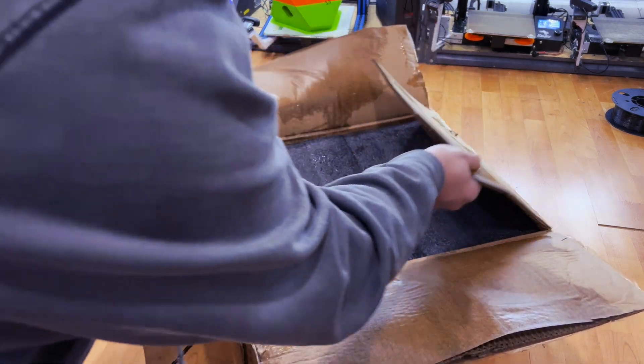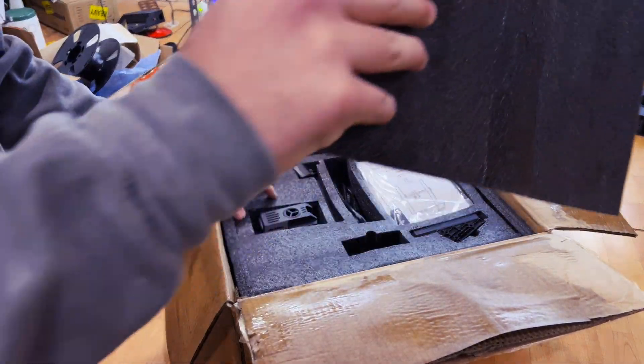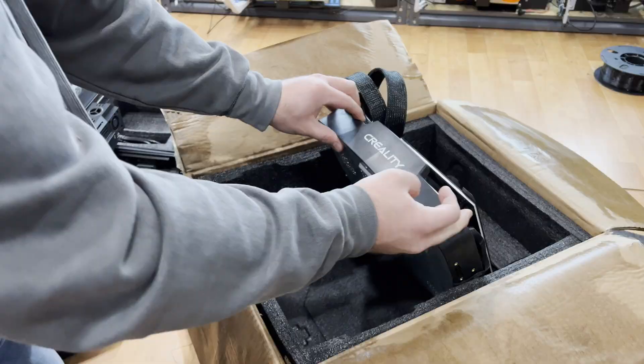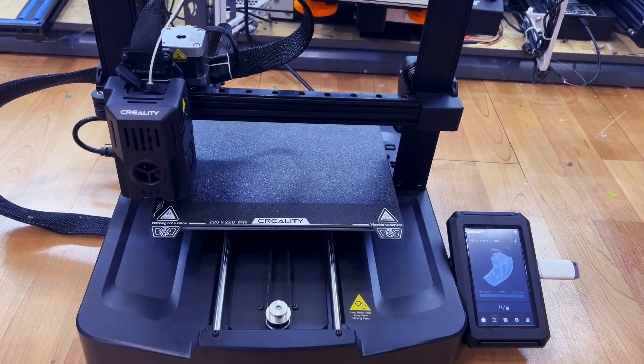While the juicy printer seems like we're off to a rough start, it was actually just the box that was well-hydrated. It's kind of a testament to how well Creality packaged the printer, because all of the components felt dry to the touch during assembly. Once assembly was done, the printer powered on and ran fine, and I haven't had any water-related issues at all.